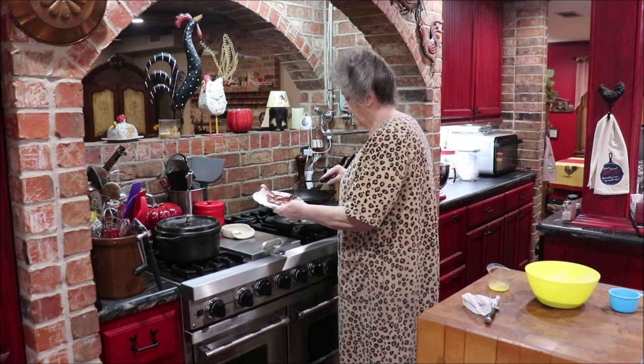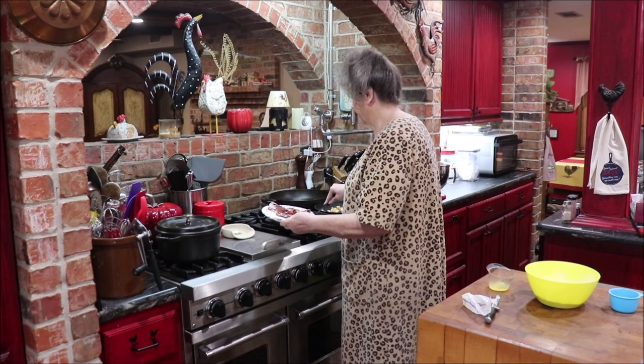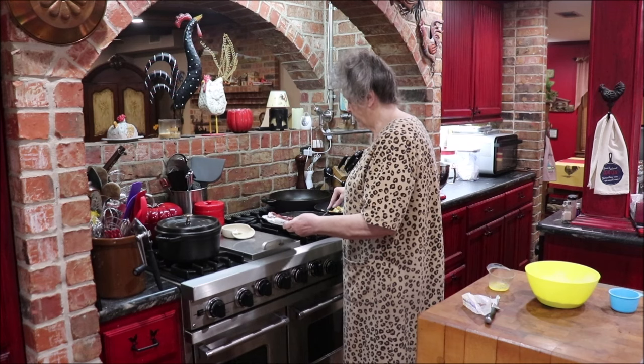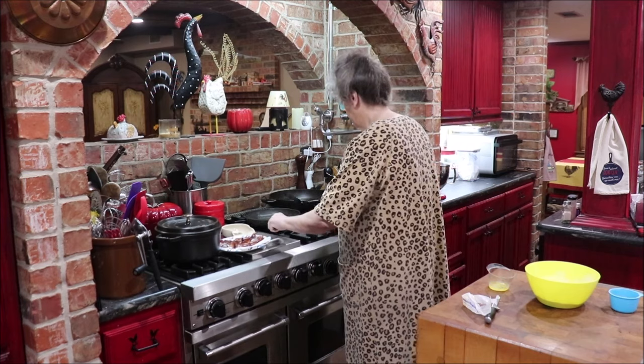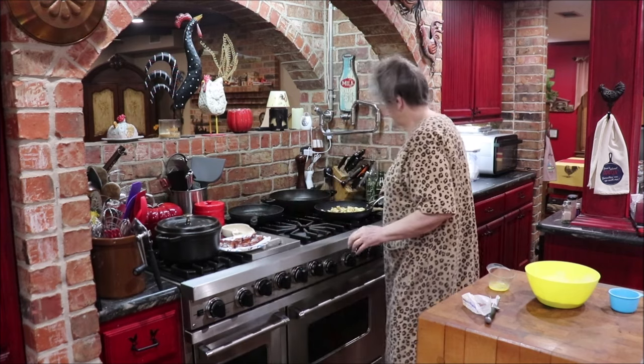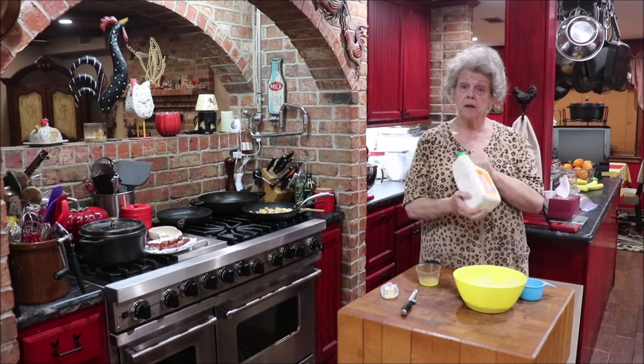I like to drain it. I got it a little bit brown, but that's how I like it and he won't complain. And then, of course, I saved this bacon grease to season green beans and stuff with. I melted about two tablespoons of butter.